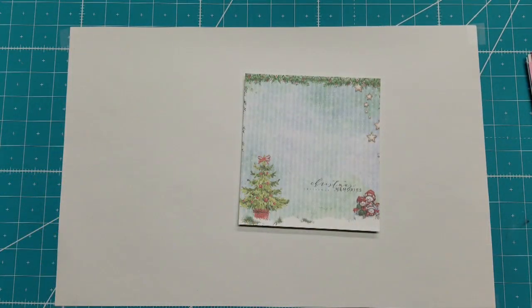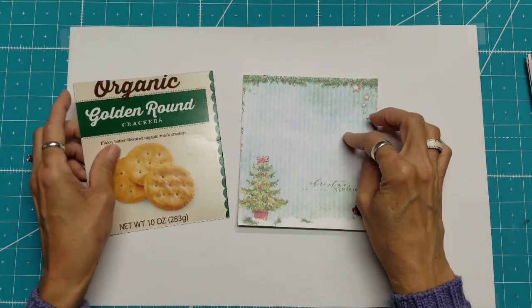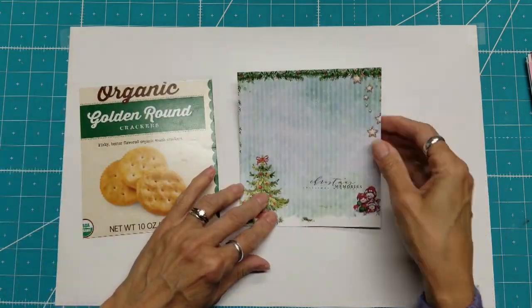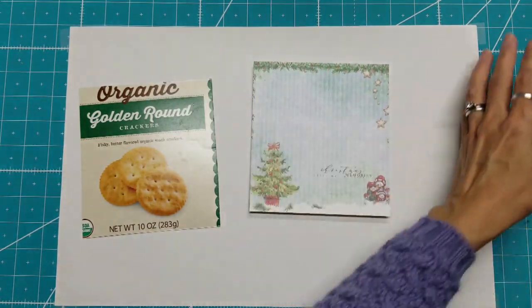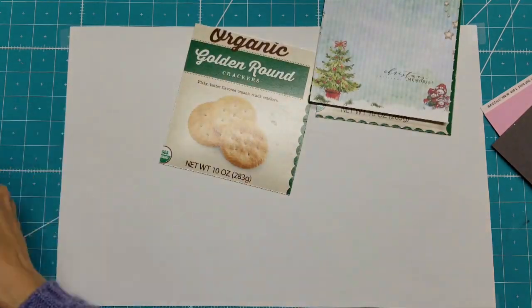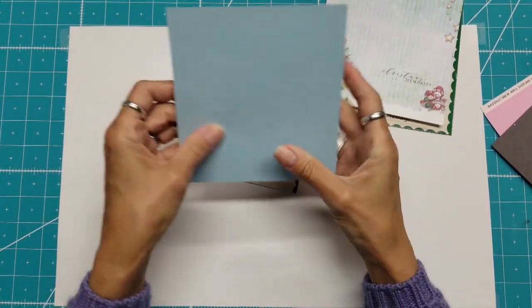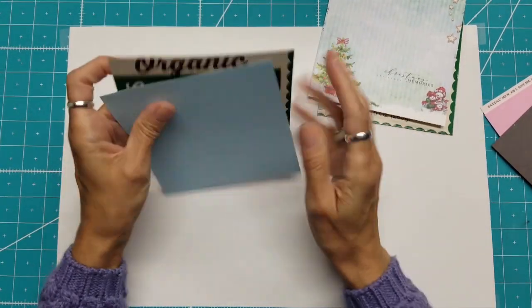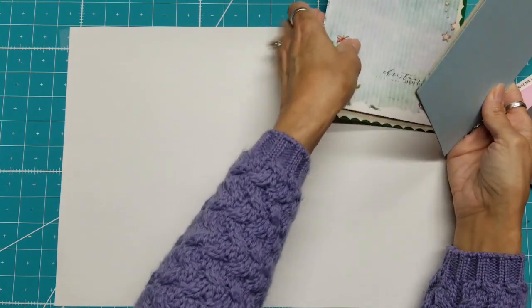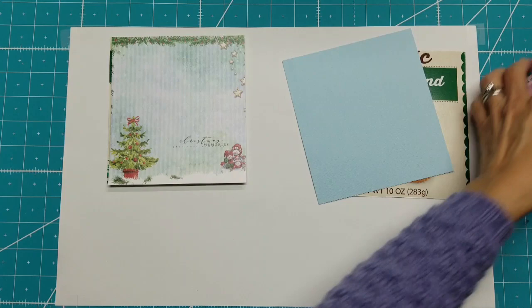Because of that, for my back cover I want it to kind of go with the front. I could use green, red, white, silver, gold, or light blue. That will be the back cover. Mine has a linen look and a smooth look, so I'll put the linen look outside. That will be my front and back covers, so I'm going to get those attached right now.